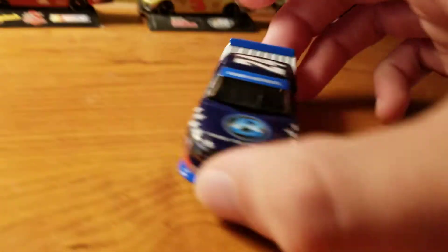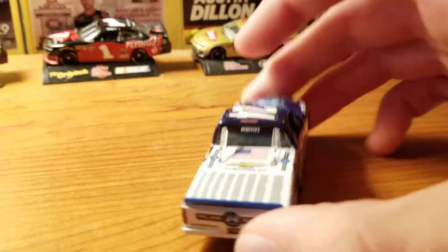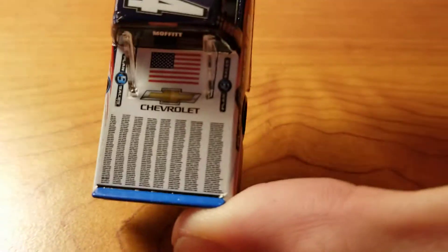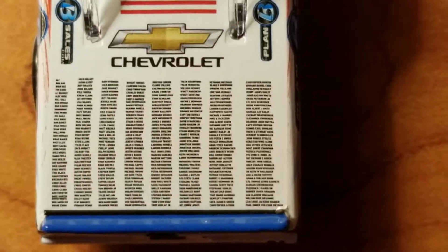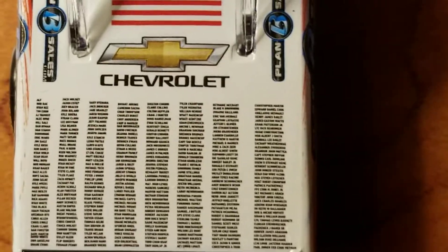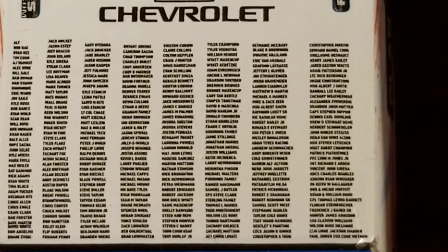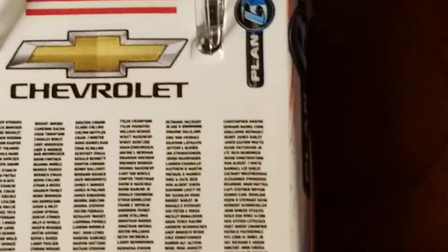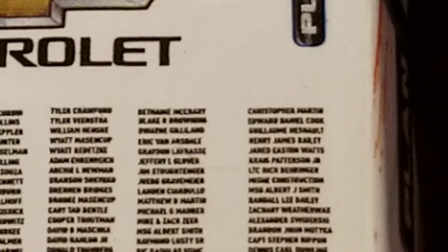Okay, so here it is. Heavier than the Cup cars, as always. First, let's take a look at the names on the back, in case you may be one of these names or you know someone, maybe. These names are readable even on the 1/64 scale, so get as close as possible, steady as possible. There's those names — and there's mine. Fourth from the top, in the second to the right column.